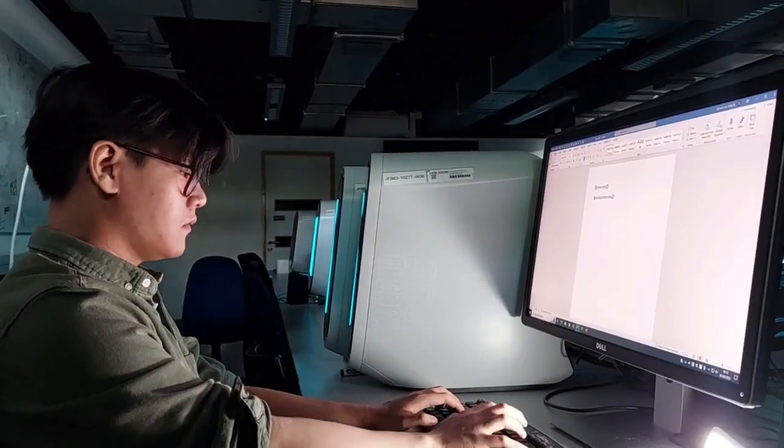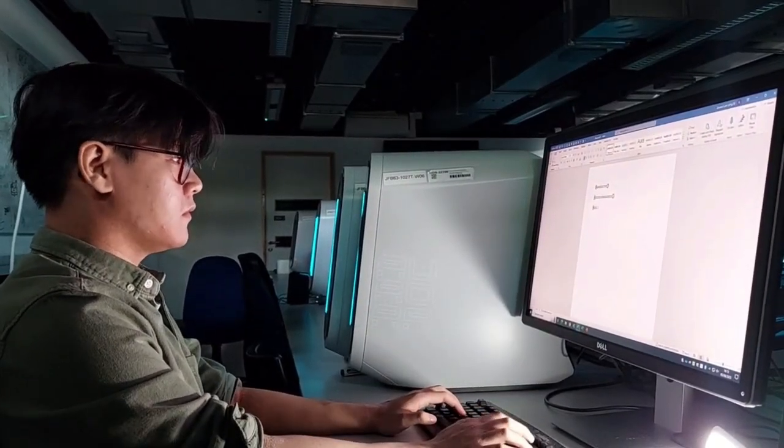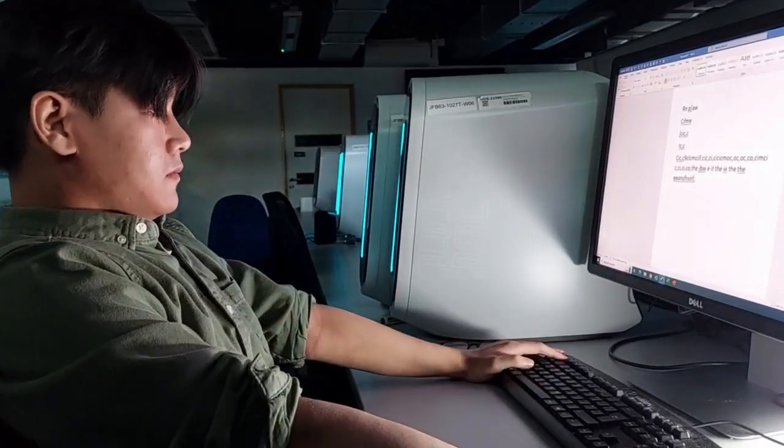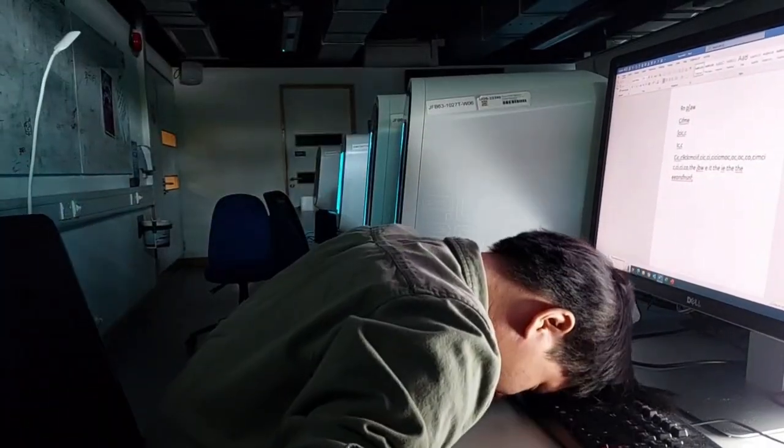This is Ed. He is at the office doing unpaid overtime right now. He struggles to keep up with his deadlines, but there's a very simple thing that he can do to improve his workflow.